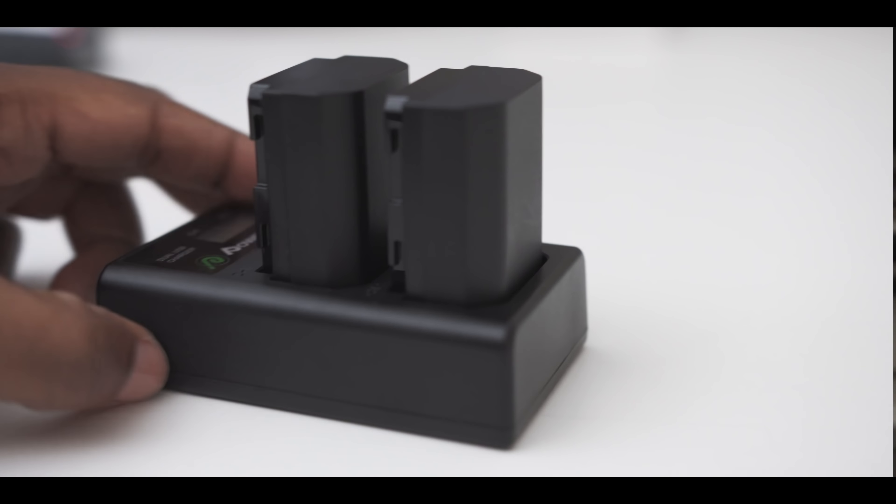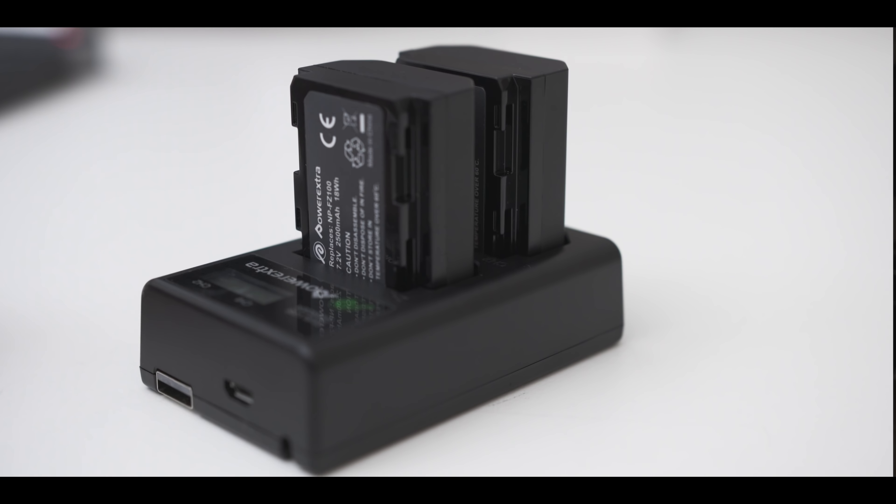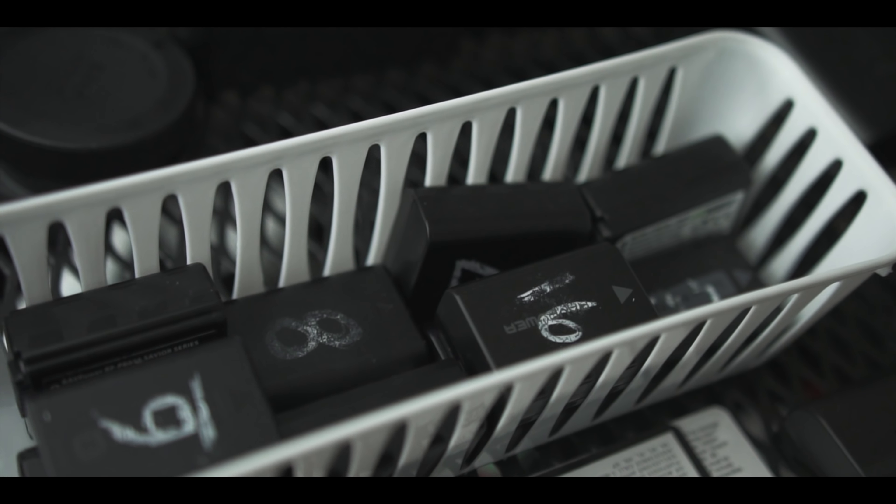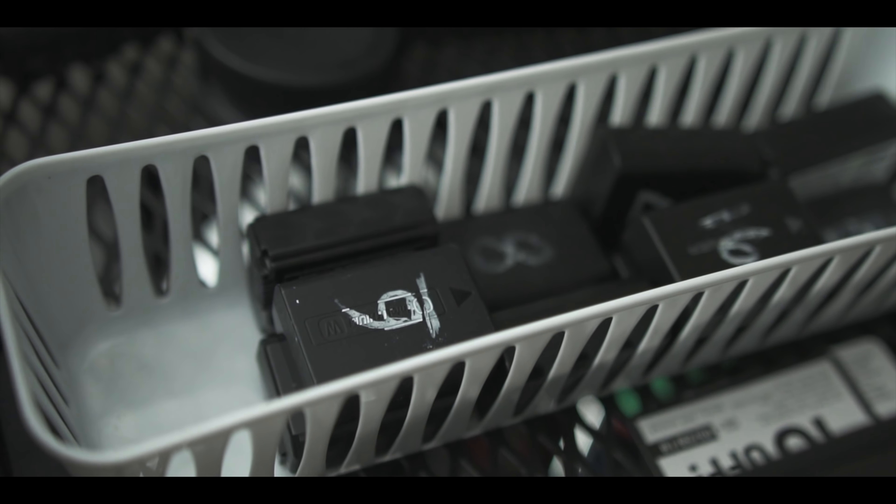The last accessory I want to recommend is third-party batteries. I did hear the battery on the Sony A7III is significantly better than its predecessors, and it truly is night and day. With my Sony A6500 I was going through batteries constantly — I have a basket with about 15 batteries and could easily burn through two or three, barely getting an hour of 4K recording time. But with the A7III, I shot an entire video, even left the camera on multiple times, and one battery lasted the whole shoot.